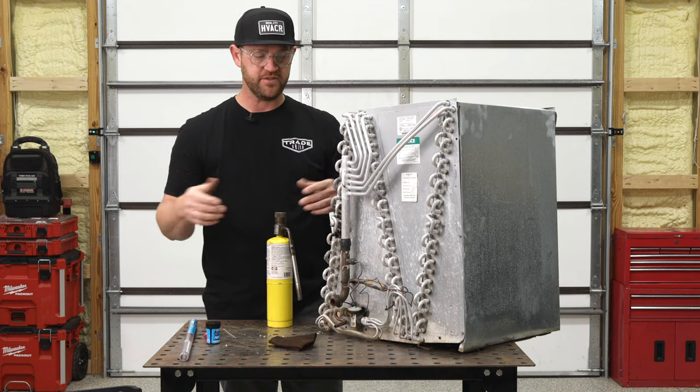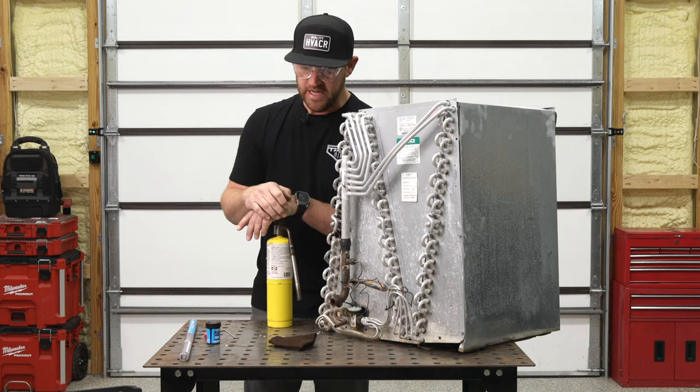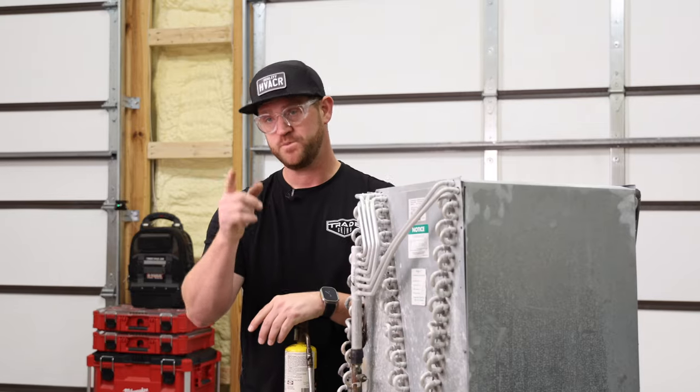Anyway, that's going to end today's video. I really appreciate you guys being here. Give it a thumbs up if you like what I'm doing, subscribe to the channel if you haven't already. Until next time, see you guys later.